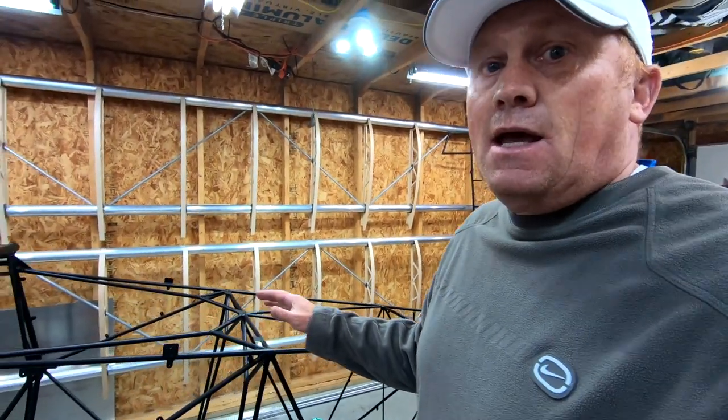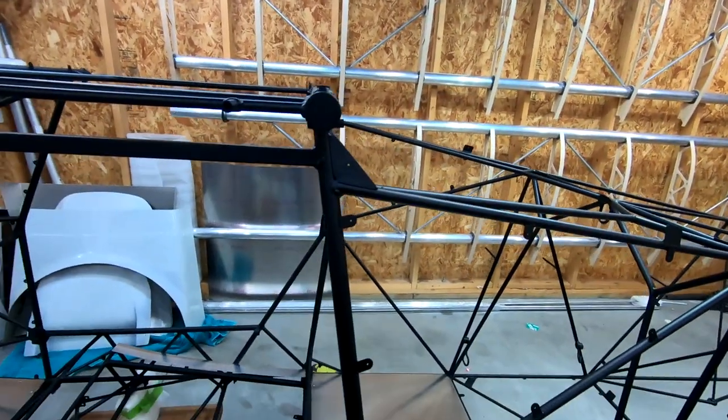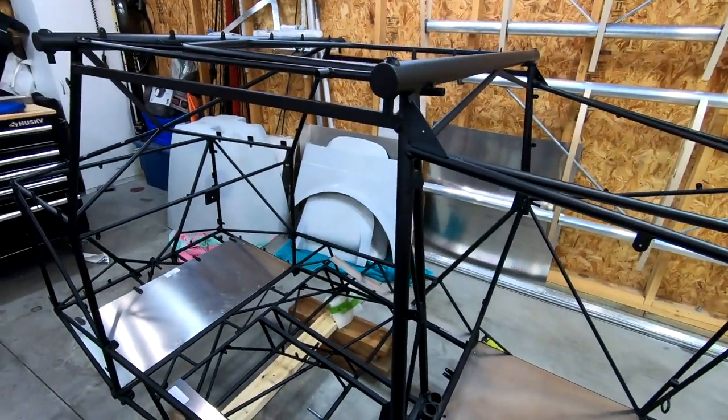I want to give you an update on my build. Episode 1 was a recap showing the exciting day of getting it off the trailer. When I ordered my kit I ordered it not powder coated — I didn't want the gray, and I felt the local guy I have down here could do it. I saved about a thousand bucks having it powder coated locally. I went with matte black for the whole thing.